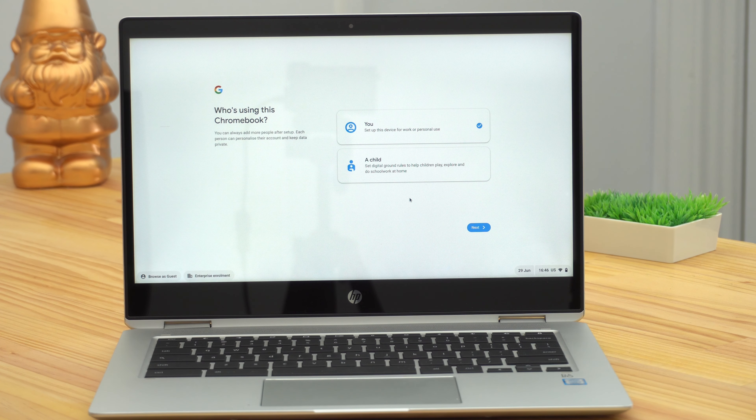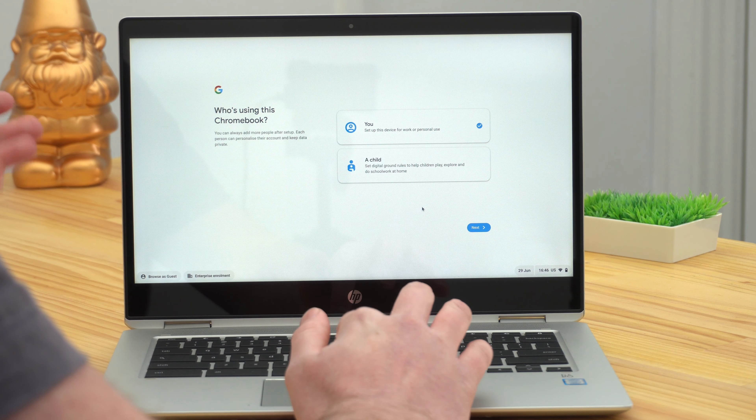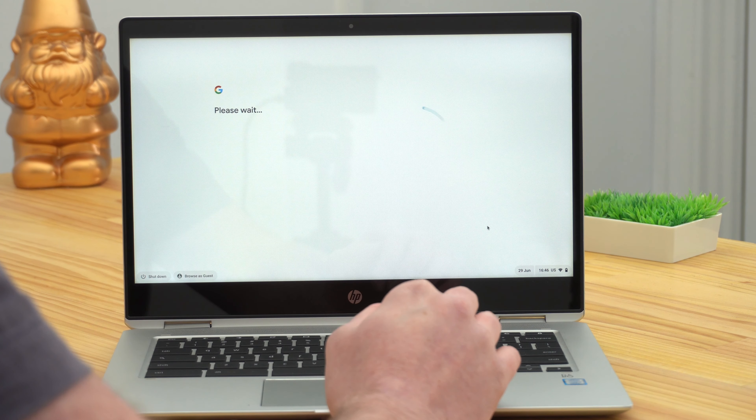Once you connect your Chromebook to Wi-Fi, it will begin checking for software updates, because a brand new Chromebook would need to do some software updates. But if you've just powerwashed this Chromebook a few minutes ago, you won't have any updates to do. Once it's finished checking for updates, it will ask you who's using this Chromebook, and you'll probably leave it set to you and click Next.